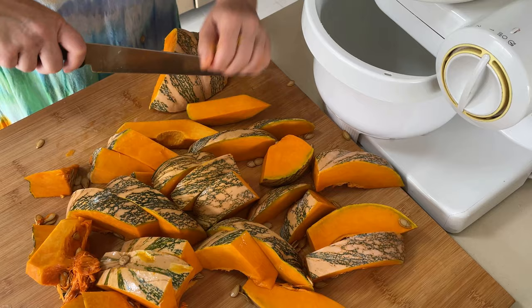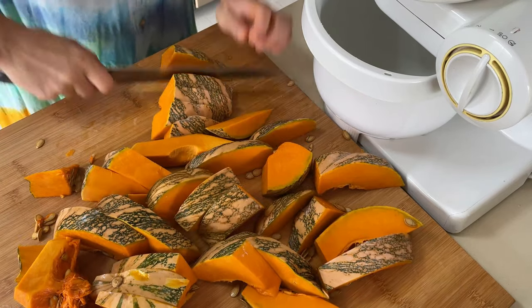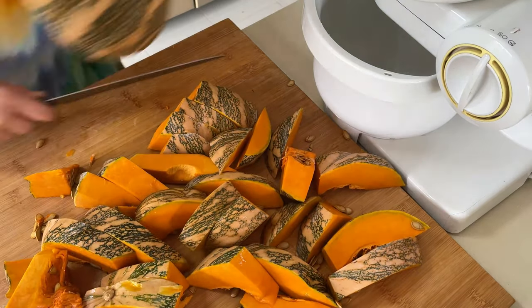As already mentioned, we are using everything — the seeds, the skin, and obviously the flesh — because everything is highly nutritious and we want it all in the flour.